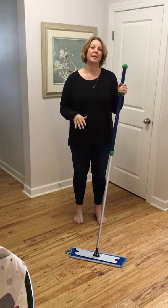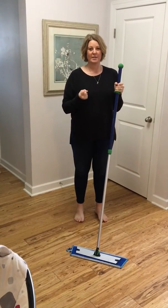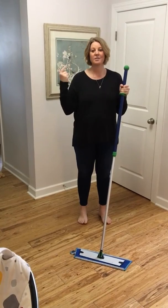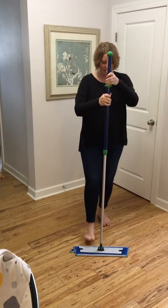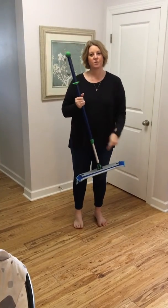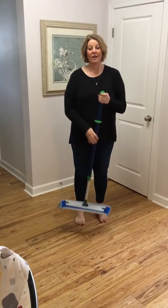It picks up 99% of everything and holds it in the cloth. When you're done, rinse it, hang it up to dry — the silver goes to work and self-cleans. Then you step on it, twist it, put it down, and this is all you have to store in your house.